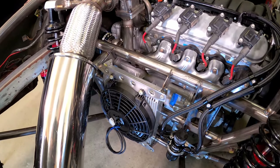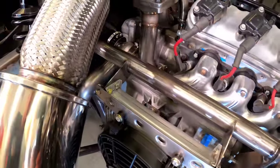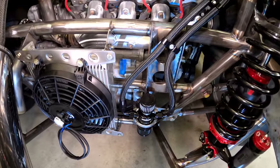Using a stacked row transmission cooler I already had for another project, I bought a nine-inch fan, made some brackets, and mounted it up. It will get an inline thermal switch to make it spin.